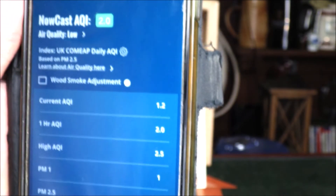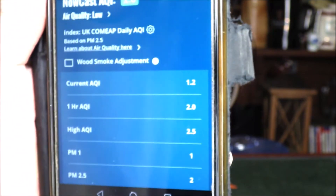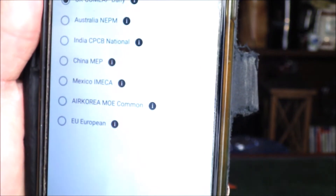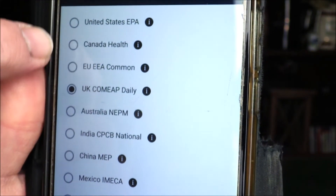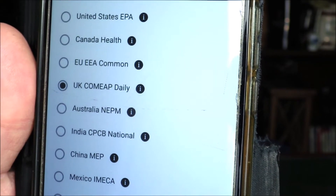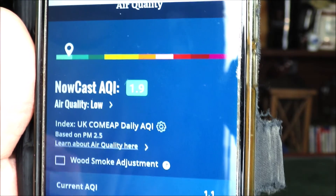It's worth mentioning that there are a variety of global air quality indices in use, and you can choose from a growing list by clicking the settings cog icon. We're based in the UK so that's what we have selected, but available options include United States, Canada, EU, Australia, India, China, Mexico, and a couple of others. Click the back arrow and it automatically saves and updates on the app.